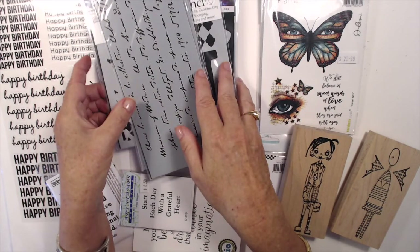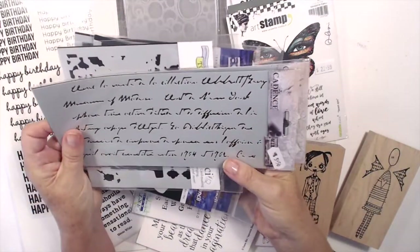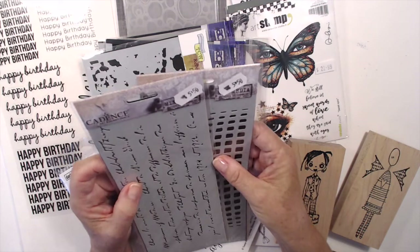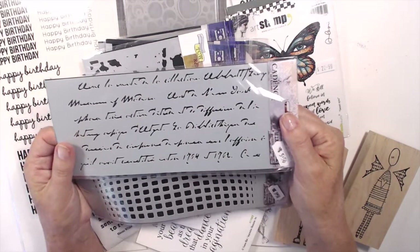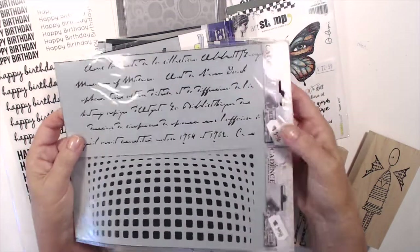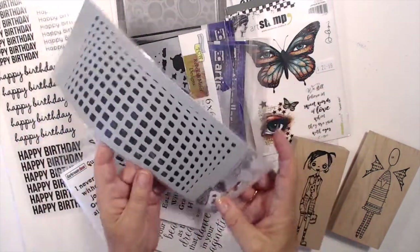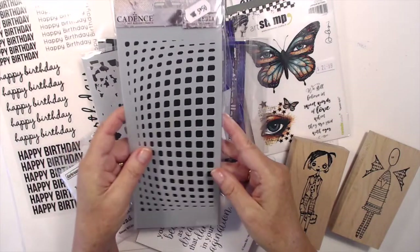Now stencils — I am stencil mad at the moment. I love doing art journals and stenciling is something I really love to put into my journals. I've discovered this brand called Cadence Art and Hobby Paints — it's the mixed media stencil collection. I really love how this is a script, but you can't really read it — I don't think you're meant to. It works really well with some modeling paste or paint. And I adore this one — whichever way you turn it you're going to get some really fun looks; it looks as though the page is going to be stretched.